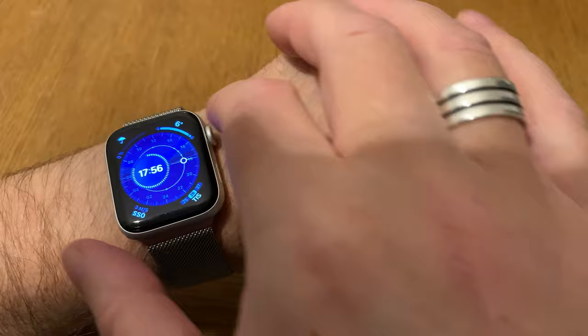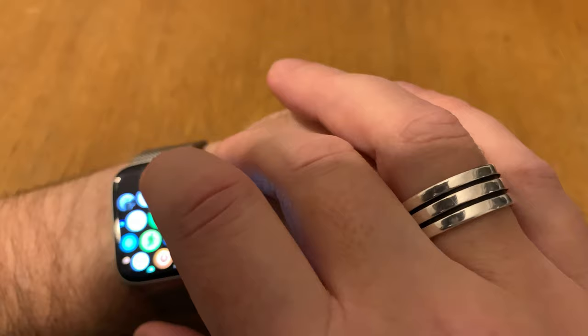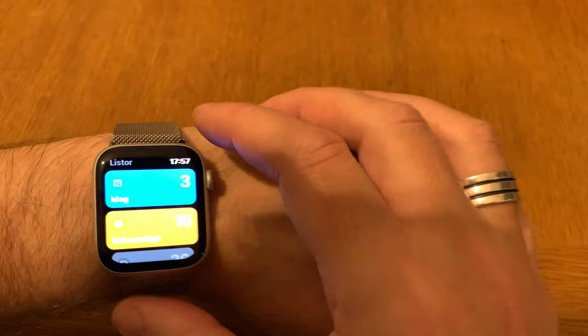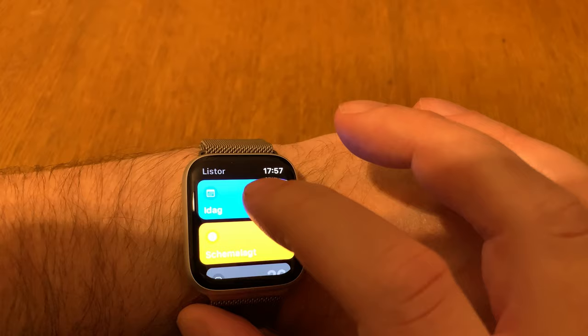I also love having reminders on the watch. I can use all my lists and reminders on the watch, and for example, today's to-dos I can tick off when I've done them.